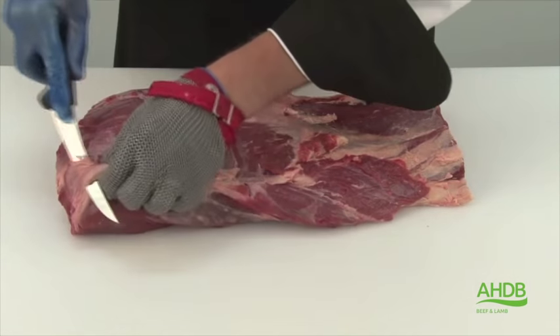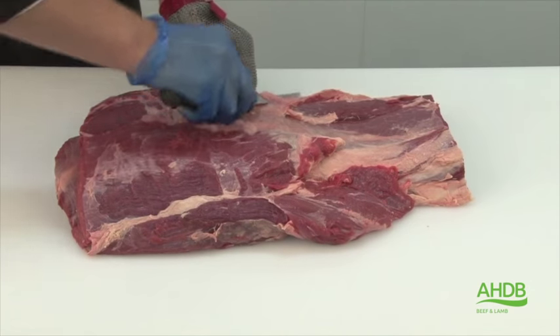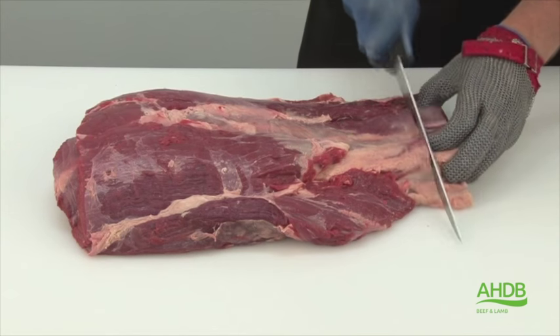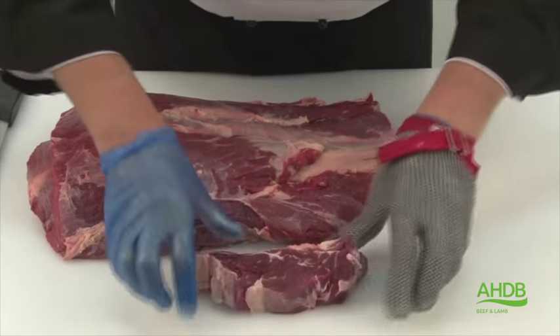All excess fat and crystal is removed. Then the muscle block can be cut into center cut steaks, suitable for braising.